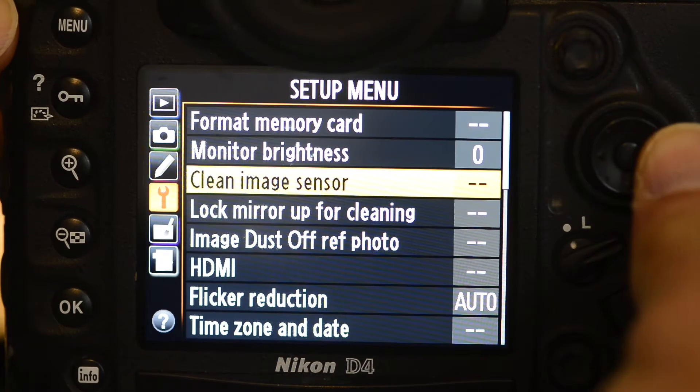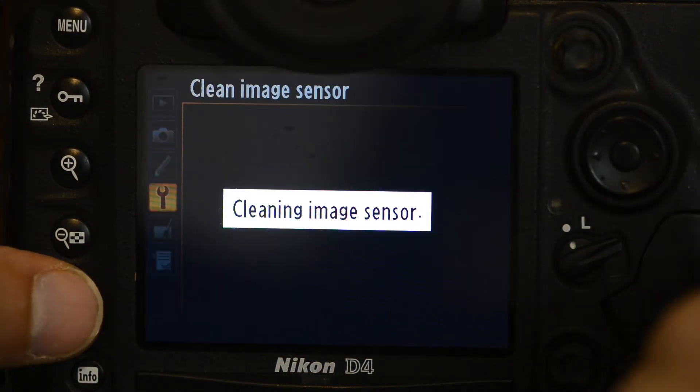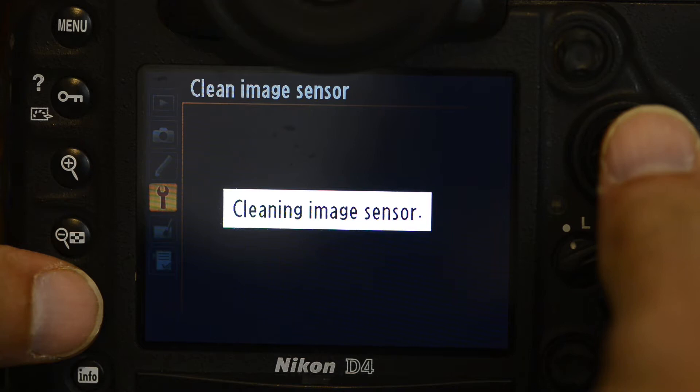If you do look at your images and find you've got a speck of dust on there, you'll generally spot it because it's an out-of-focus spot in the same place on every frame. By all means use the sensor cleaning facility which may be within your camera setup — these generally vibrate the sensor to get the dust to drop off. The catch is that the speck is probably still inside your camera, so you may still need to get the sensor professionally cleaned.